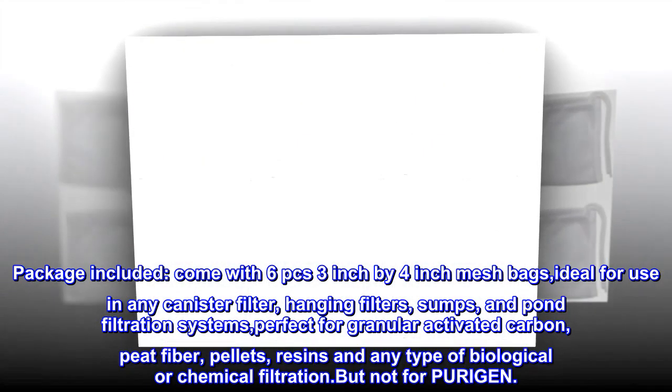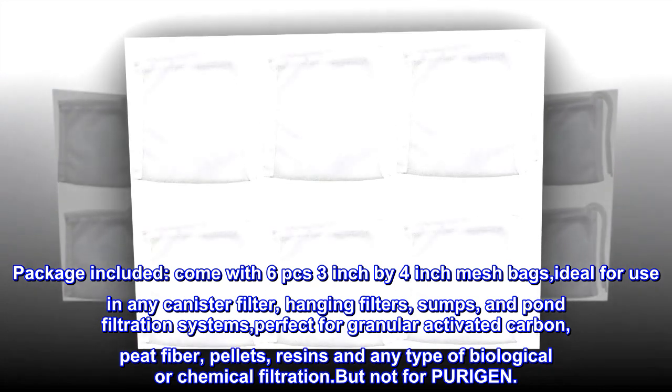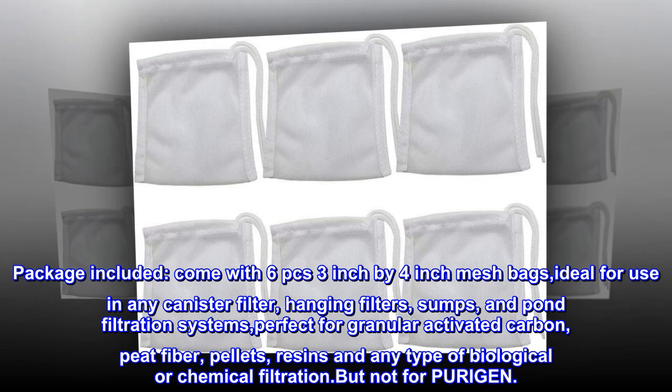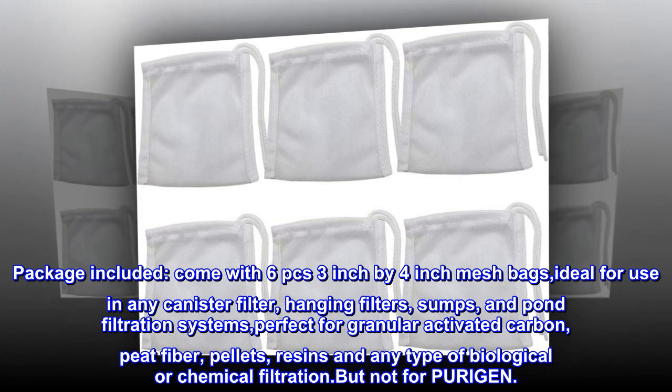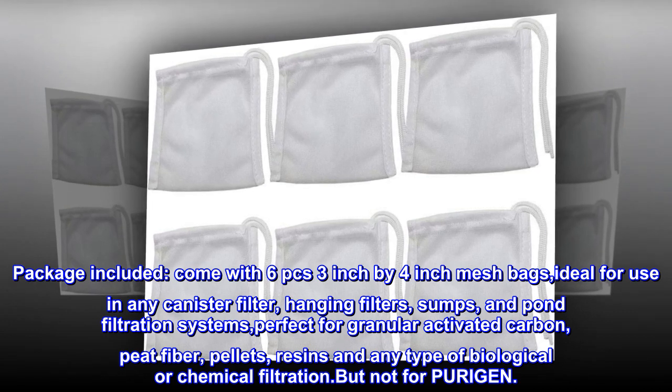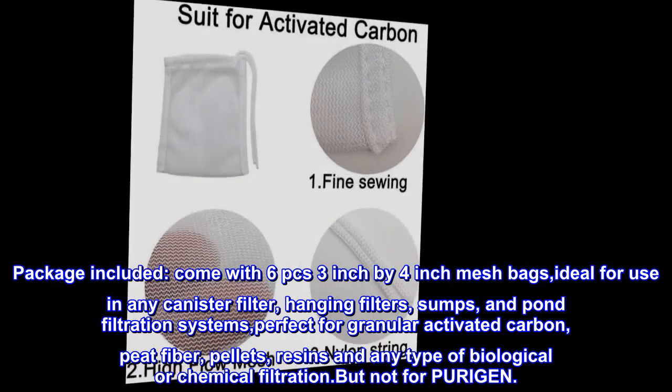Package included: comes with six pieces of 3-inch by 4-inch mesh bags, ideal for use in any canister filter, hanging filters, sumps, and pond filtration systems. Perfect for granular activated carbon, peat fiber pellets, resins, and any type of biological or chemical filtration, but not for Purigen.